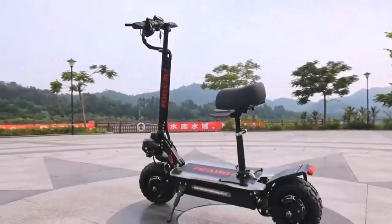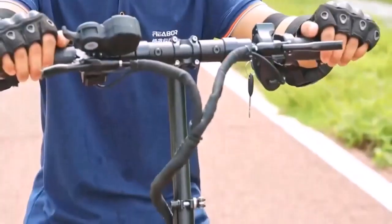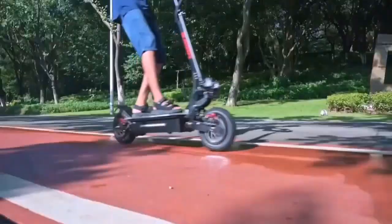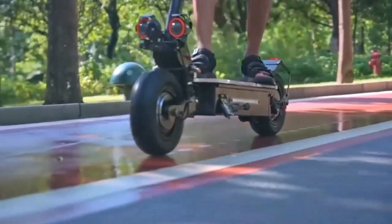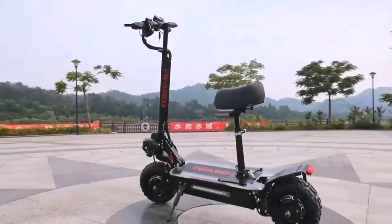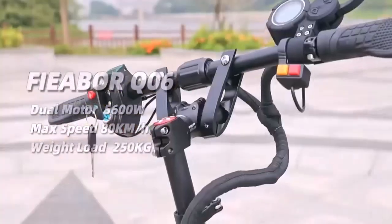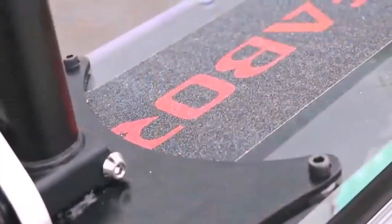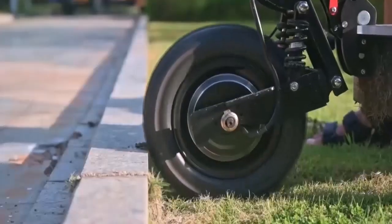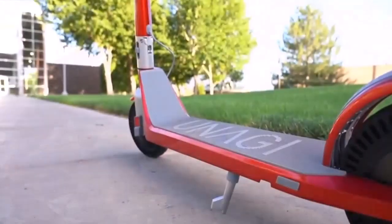Motor power — let's talk about it. It's vital for off-road electric scooters to have good motor power because otherwise they won't survive the road when it gets rough, uneven, and bumpy. That's also why many manufacturers put the engine watts at the forefront. With an epic acceleration of up to 64 mph, this electric scooter will appeal to commuters and joyriders.